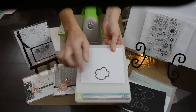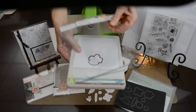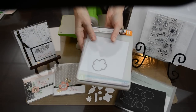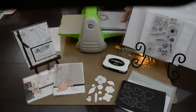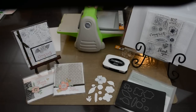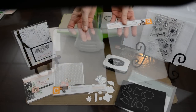Once you have it on the self-healing mat with the image facing down on top of your cardstock, you're going to use plates B and C and just lay them on top — it doesn't matter if B is first or C is first. Then you're going to run it through your machine. We recommend running it through two times for one sheet of cardstock, four times for two sheets, and at least six to eight times for three sheets.